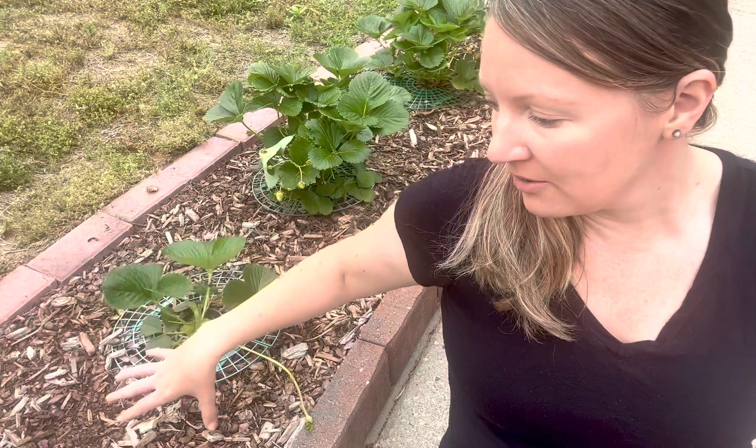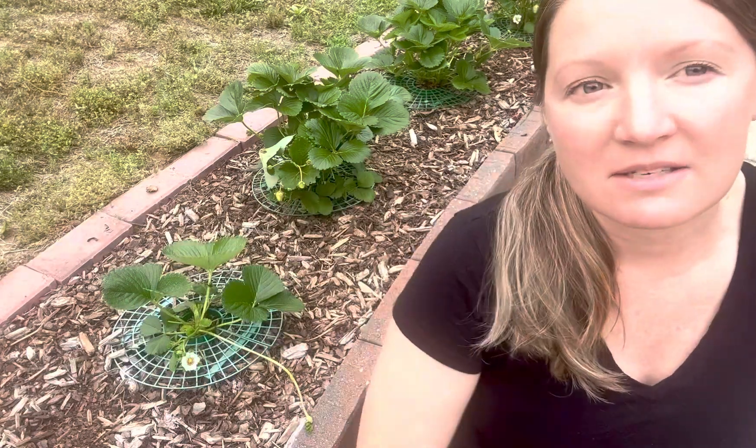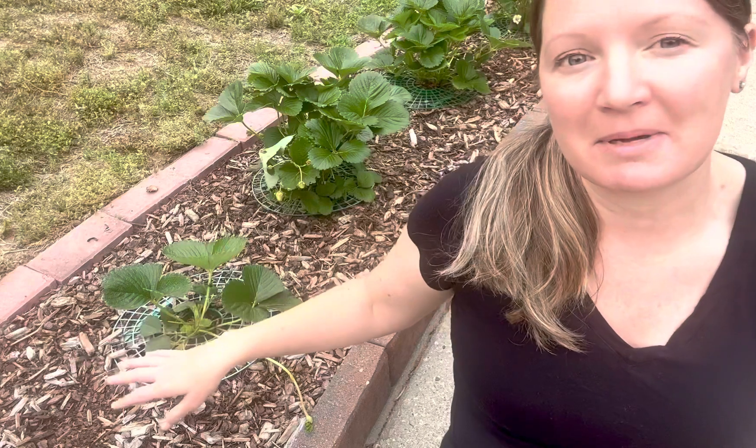In the past I've actually let the runners just spread and grow in around the plant. The problem with that is it starts to overtake the whole area and makes it really hard to maintain — and I'm terrified of snakes. I'm always afraid snakes are going to be hiding in the mess, so I like to have lots of space between my plants.